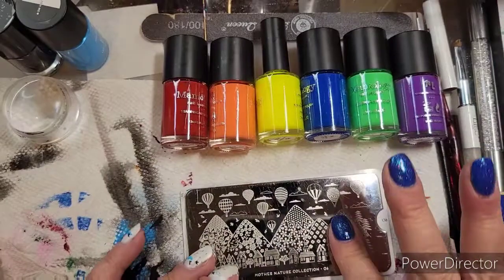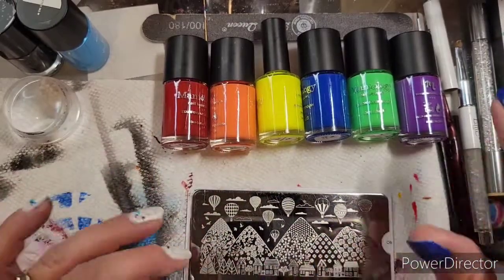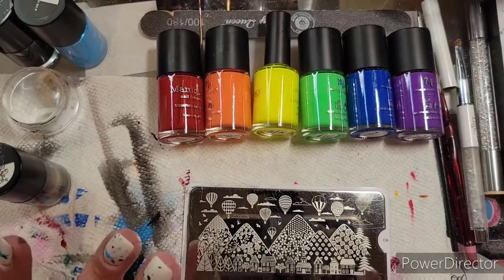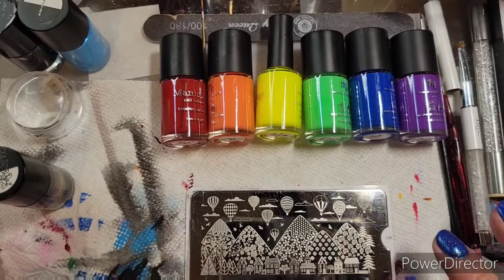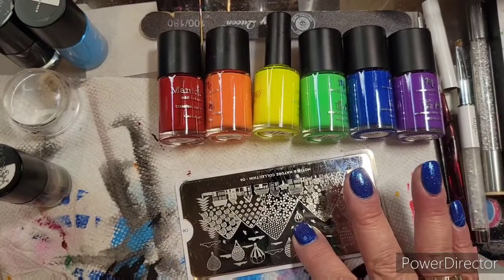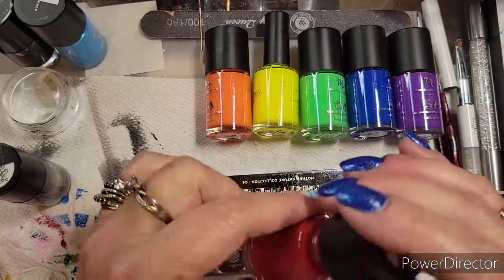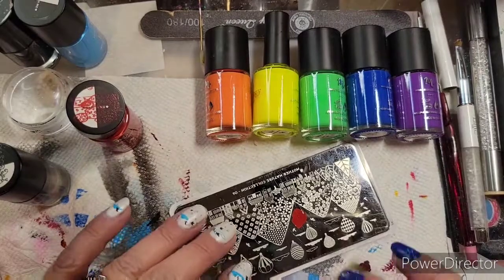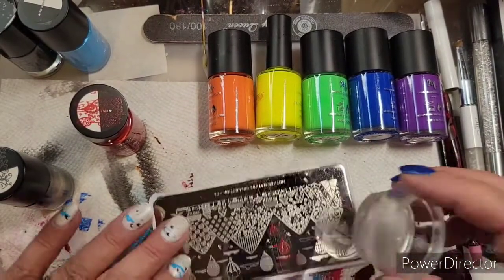What I want to do is pick up some of these balloon images. I want them to go in a rainbow — red, orange, yellow, green, blue, purple. This is a Bundle Monster Maniology plate — I'm not sure which one it is. That was a terrible pickup except the one on top picked up, so why don't we just take what we got. I'm going to get some tape — it's only so long I can work with my scraper.